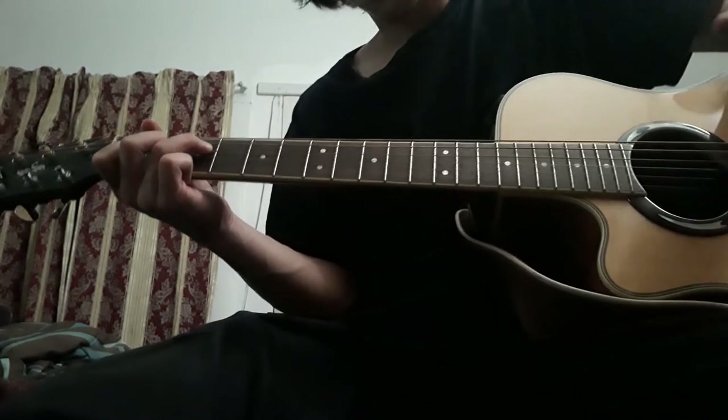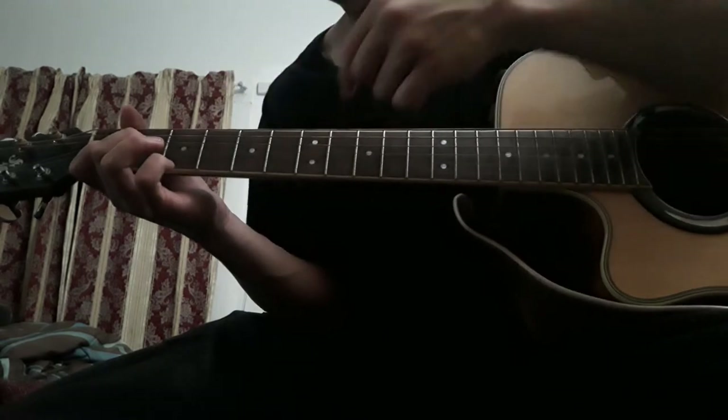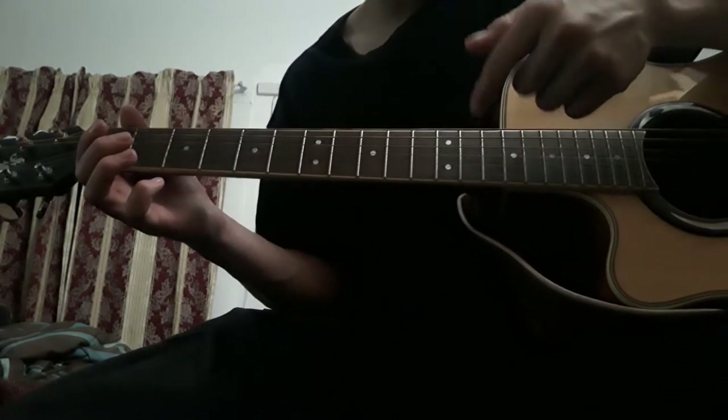You can find all the odd-numbered frets by the dots on the fretboard — three, five, seven, nine — and then twelve for some reason, then it's back to odd.